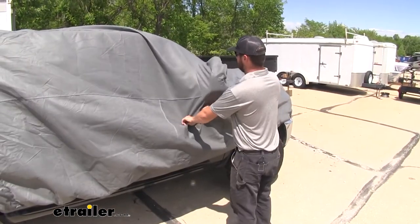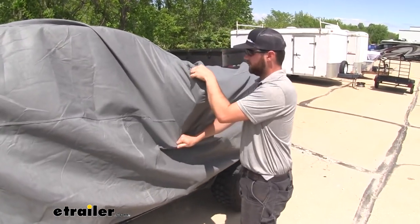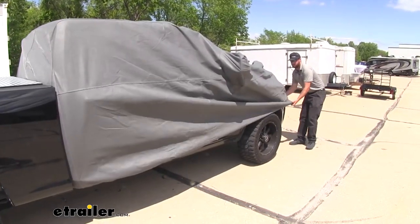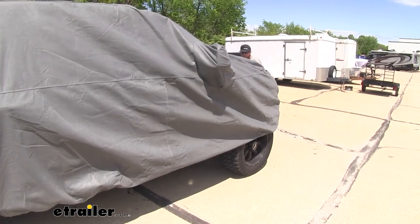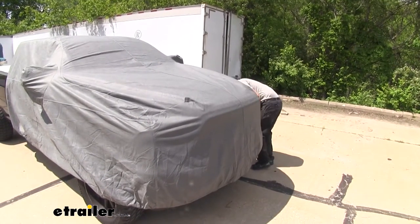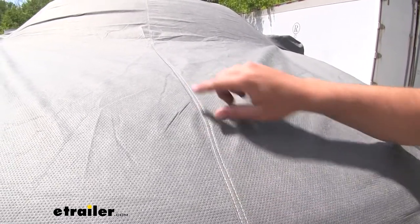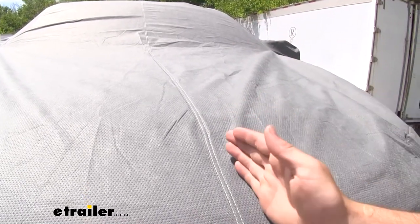You have these included pockets for your mirrors — you can either fold your mirrors in or choose to use the pockets, whichever you like. Just continue to readjust until you've got it all the way around. Another way to know if you have the cover centered is that the center stitch line has to run up your hood and your windshield, sitting in the center of your vehicle.